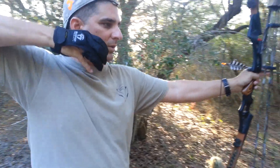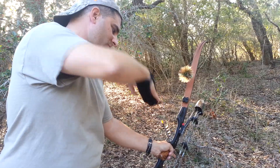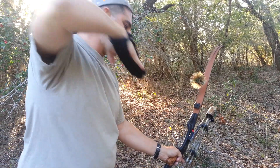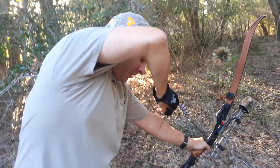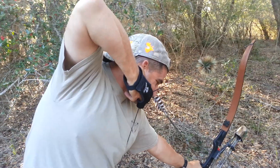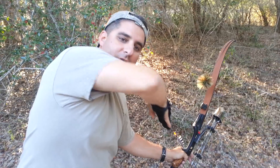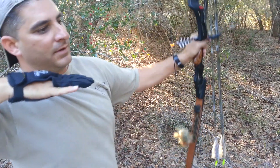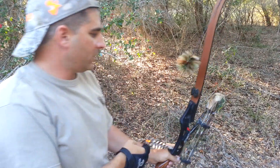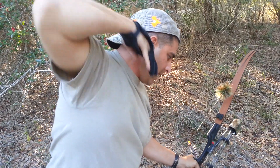So what I learned was whether I'm on the ground drawing back or whether I'm up in a tree drawing back, everything has to be parallel in a straight line. My elbow and arm have to be in line with the arrow. It feels like my elbow is super high, but it's not — it's parallel with that arrow. And if my elbow and that arrow don't match, no matter what angle I'm at, that arrow is going to go high. When you're in a tree, focus on keeping that elbow high and parallel to that arrow and it will go where you shoot.